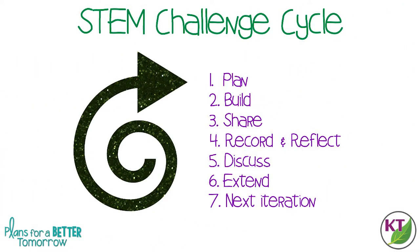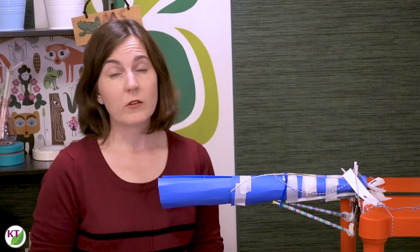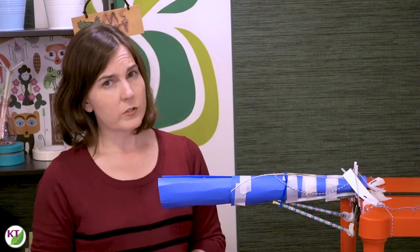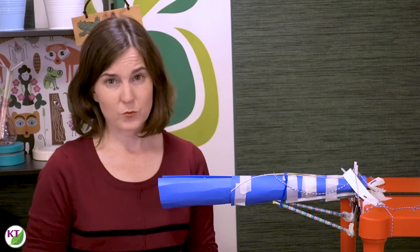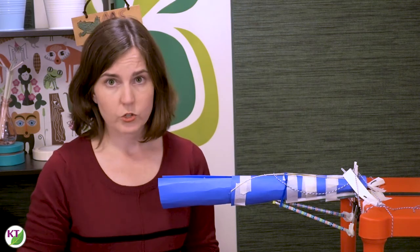This is the STEM challenge cycle you should follow for every challenge. I've defined each step in another video — I've added a pop-in card to that video here as well as a link in the description. You're going to want to give yourself about 90 minutes. It's a little on the longer side, but since it's back to school and you want to take your time to establish procedures, I think it's reasonable. You can always break that over two days if you like.